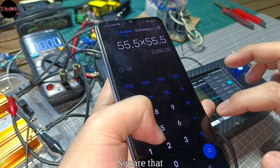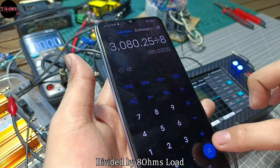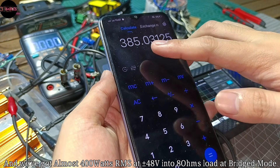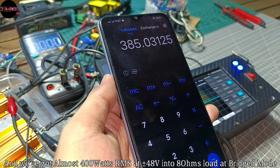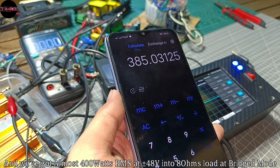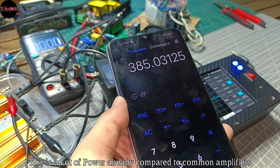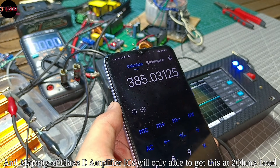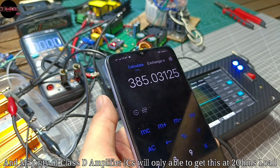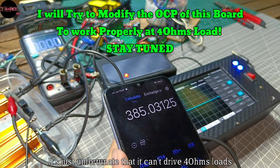Squaring that and dividing by 8 ohms load, we get almost 400 watts RMS at plus/minus 48 volts into 8 ohms load in bridge setup. This is a lot of power compared to common amplifiers — the majority of Class D amplifier ICs will only achieve this at 2 ohms load. It's just unfortunate that this setup can't drive 4 ohms load.